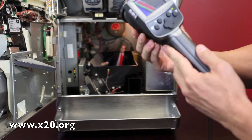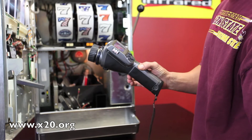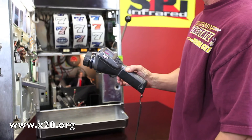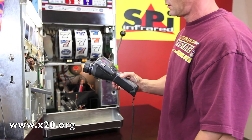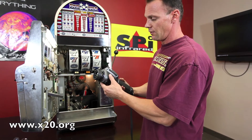Excellent condition as you can see here, and good for all purposes whether you're looking at energy, electrical, or water damage — this camera is going to do it all. This is another example of an excellent condition used model that we're selling here at SPI.